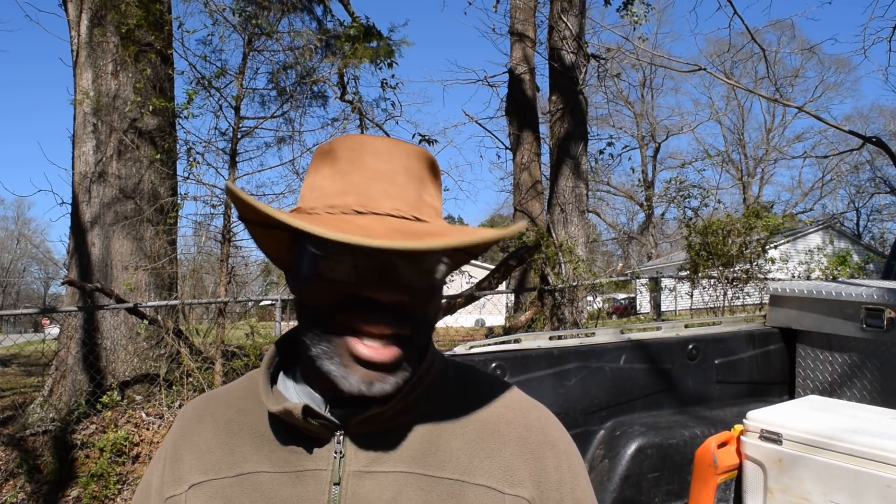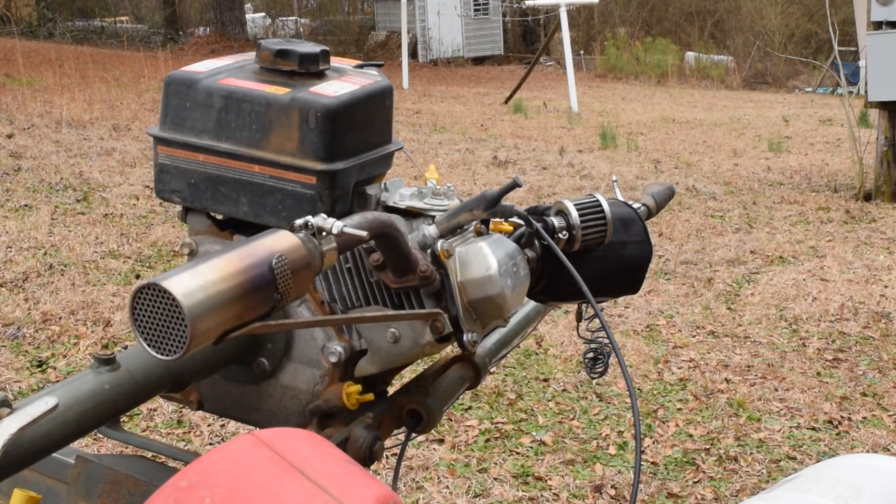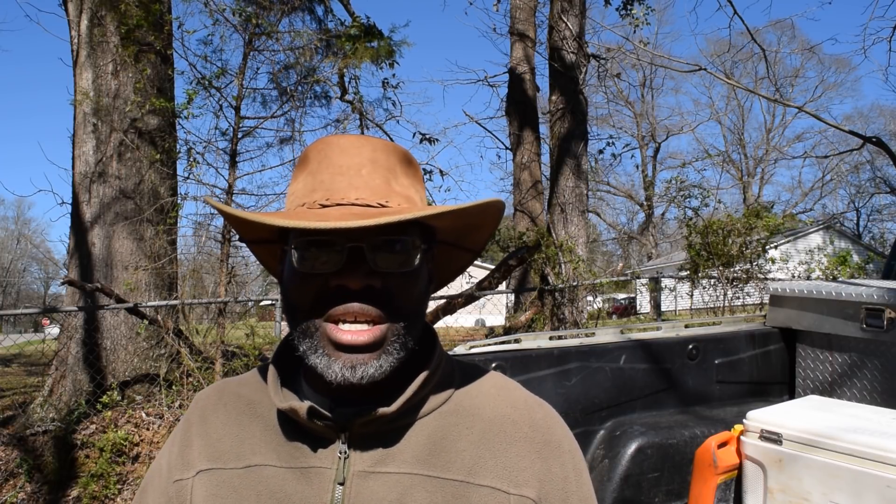I've come to the conclusion that the best way to save these engines for the long run is to keep the governor in the engine — do not remove it. A lot of people think the only way to get more horsepower is more RPM. The primary way this engine is going to make more power is more air and fuel mixture in the combustion chamber — a good intake, rejetting the carburetor, and a good exhaust.